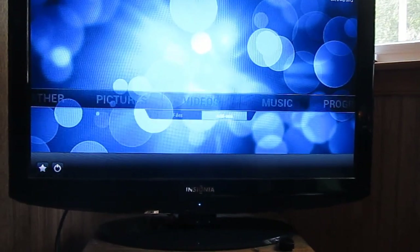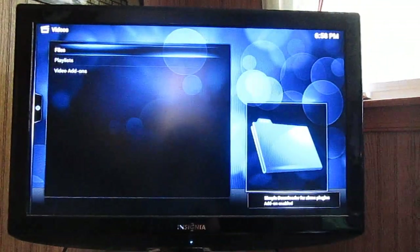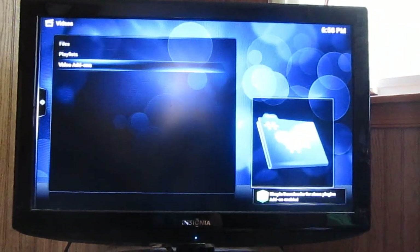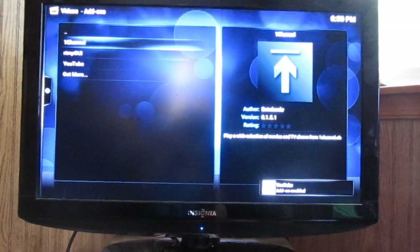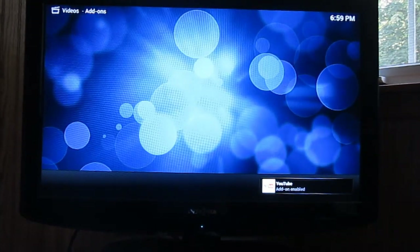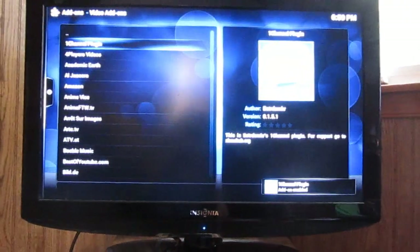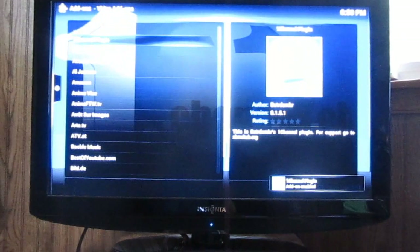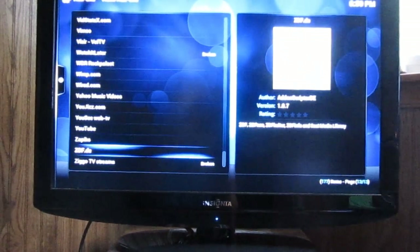Let's go check out video add-ons and show you a little bit of what this thing can do. Here's some I have installed already — there's a ton more. If you go down to get more, a huge list is going to come up. There's a good amount of streams here, depending on what kind of video content you're looking for.